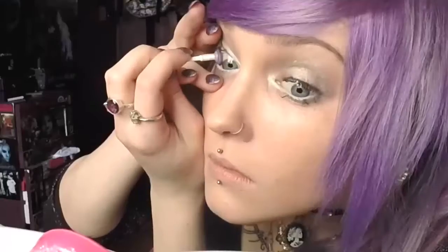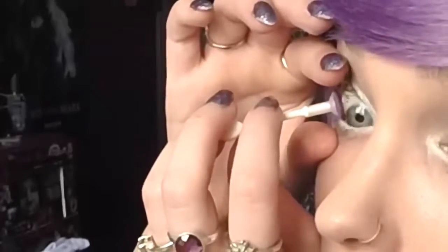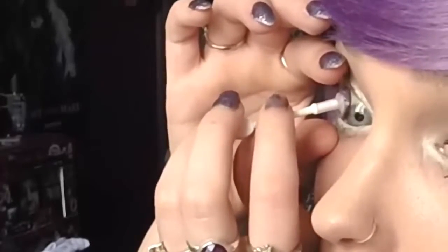Oh my god, this is terrifying. I'm sorry you guys have to watch this. What am I doing — this is so scary. It might take you a few tries to put them in; I'm still learning myself. My lenses are from Pinky Paradise and I'm going to put the link in the description. That was a terrifying ordeal. So if you want these lenses, go check the description.